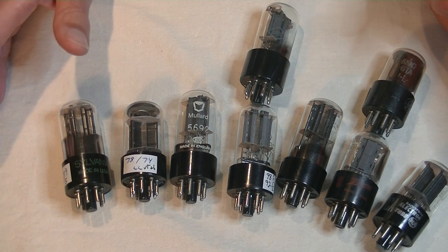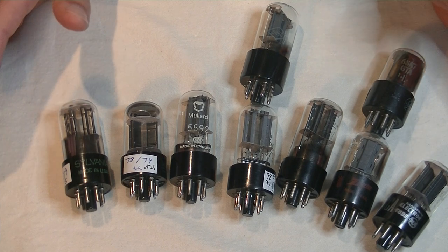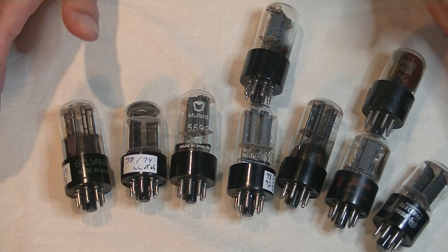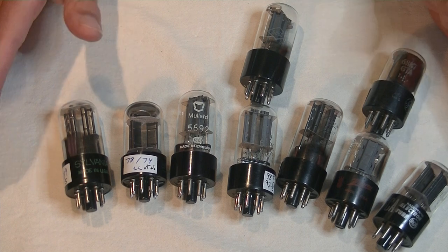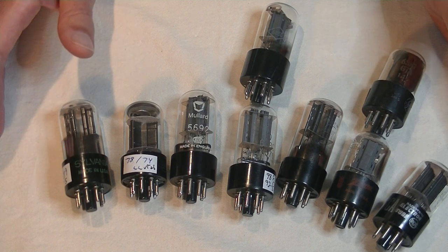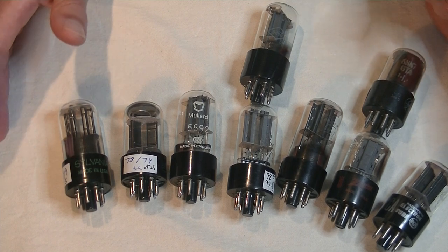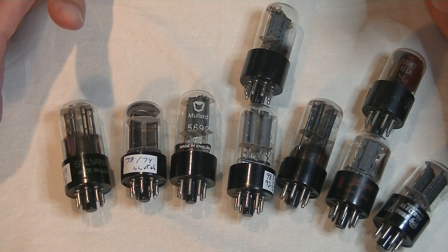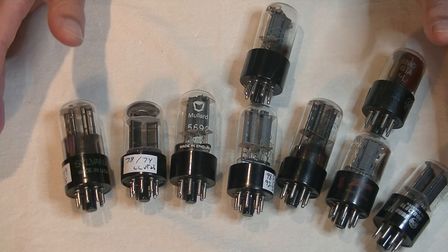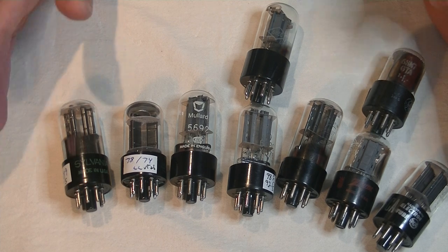The 6SN7 has had one of the longest runs of any tube. With any long-lived tube, you get lots of variants in generations, with changes you should be aware of. The first generation was simply called the 6SN7GT — GT just means glass tube, as opposed to a metal tube. Next came the GTA and the GTB.